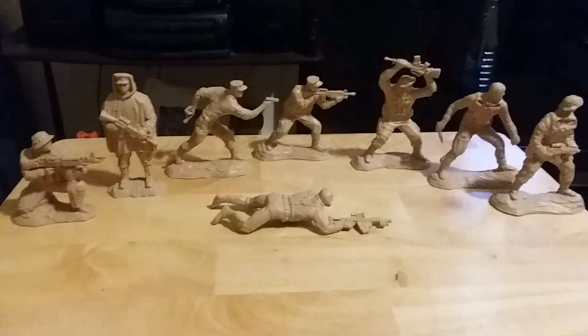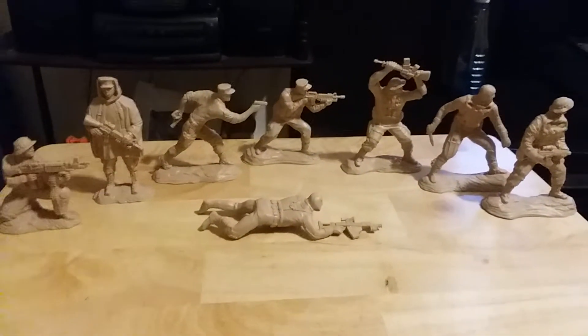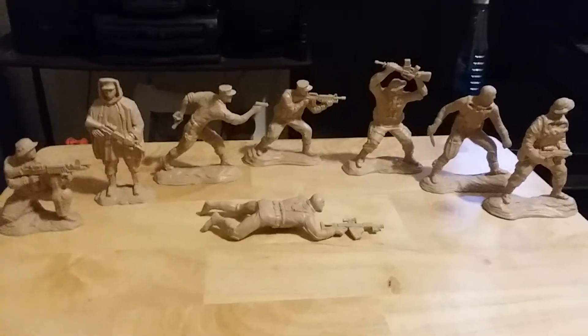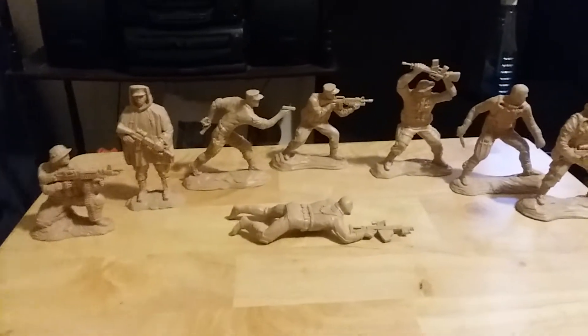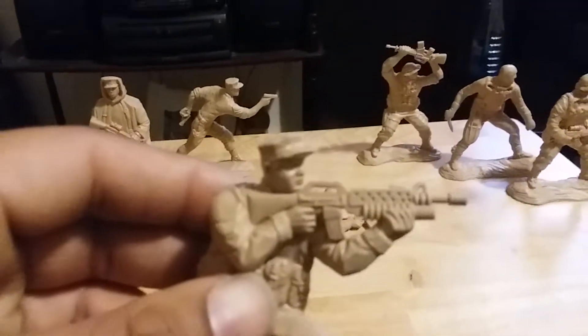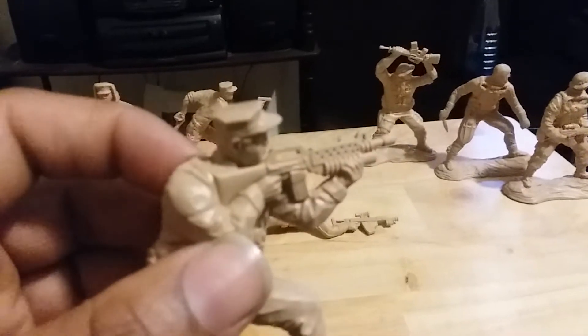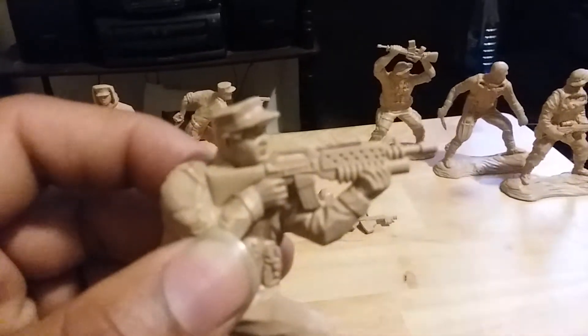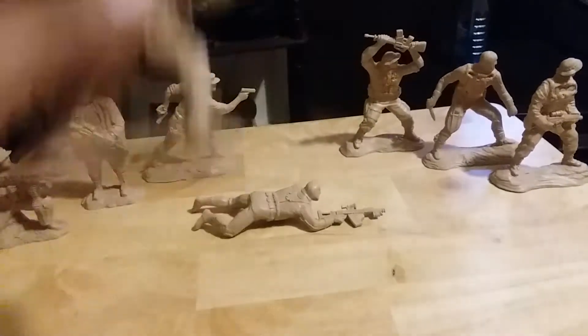First, the pose number — there are eight figures in one box, which is pretty cool. I did have some discrepancies with this though. The weapons are not 100% accurate. The M203 specifically is not 100% accurate.